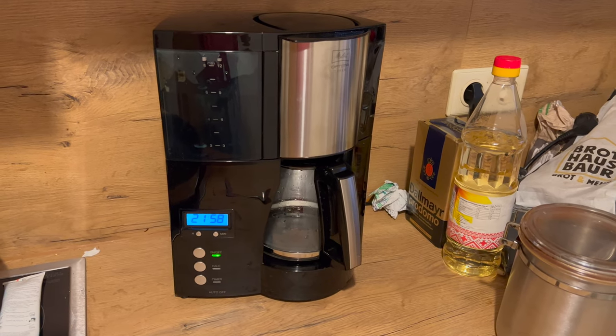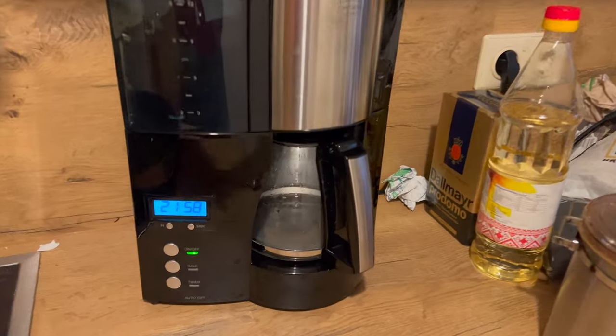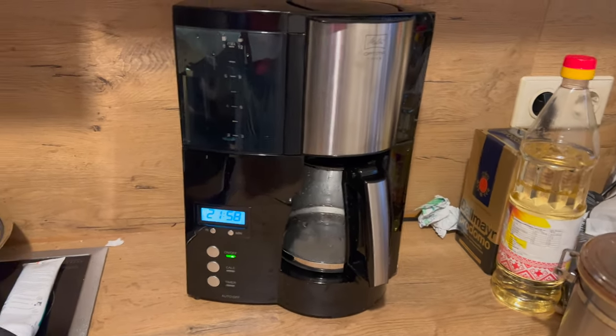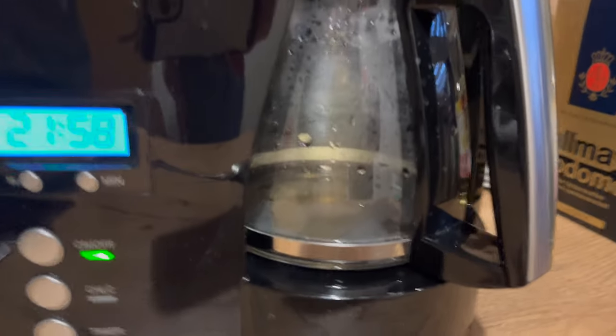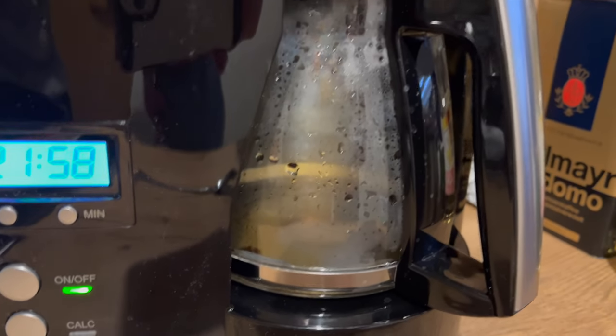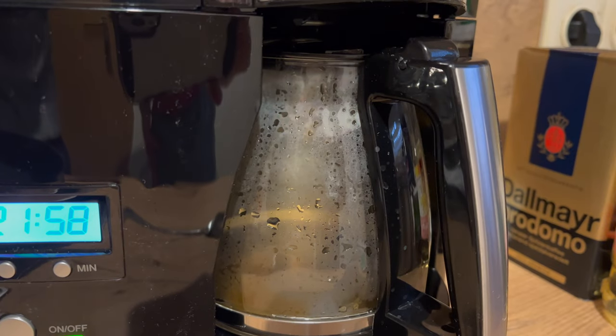Die Kaffeemaschine hat einige Funktionen, die wir gar nicht wirklich nutzen. Was wir tatsächlich praktisch finden, das ist die Uhrzeit. Die ist hier noch nicht korrekt eingestellt – das ist 8 Uhr morgens während der Aufnahme. Außerdem hat sie eine Verkalkungsanzeige. Wenn die leuchtet, dann wird es Zeit, die Kaffeemaschine einmal zu entkalken. Das ist ebenfalls praktisch.